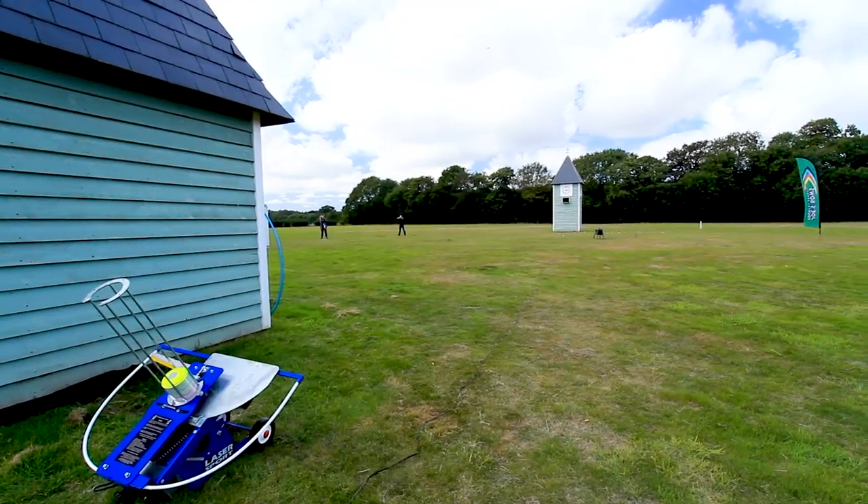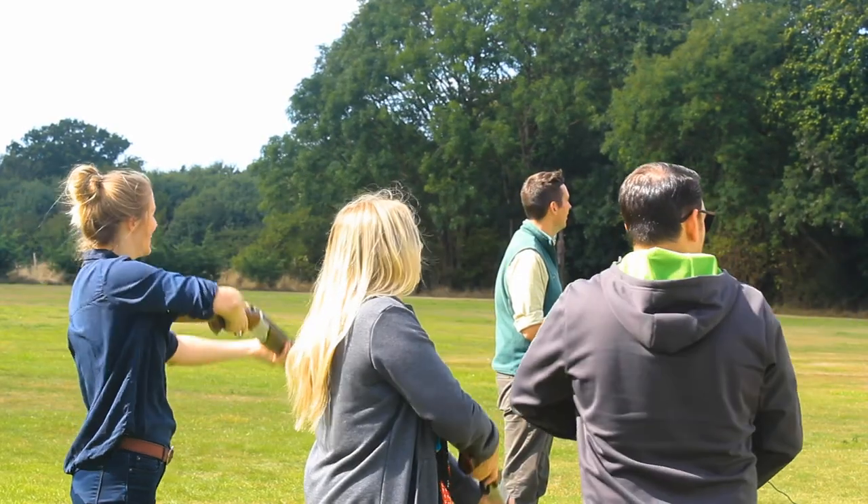Compared to traditional clay pigeon shooting, this one's really good for competition because you can all be shooting at the same clay — it obviously doesn't destroy the clay — so you're just racking up points. It's great fun because you can be neck and neck, and then you get a quick turnaround so there's loads of firing, loads of shooting, loads of fire.